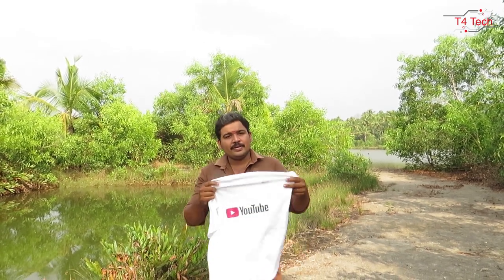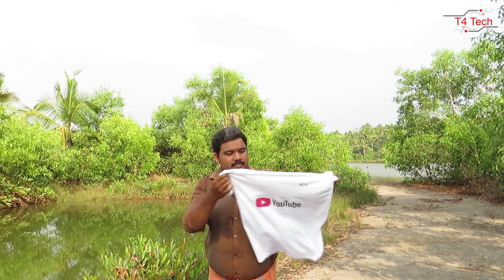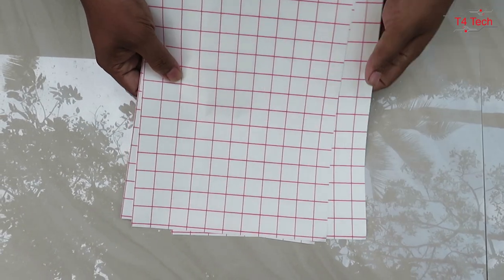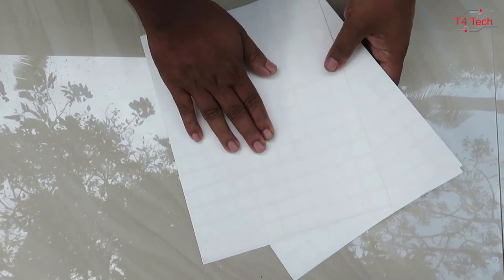Hi friends, we are going to do a t-shirt with a video. We are using an iron box and a heat transfer paper. This is the heat transfer paper — I will show you the link in the description.